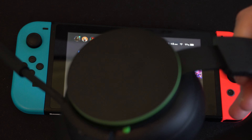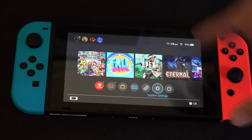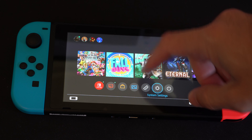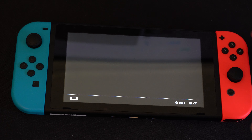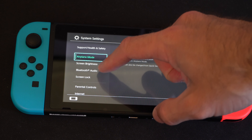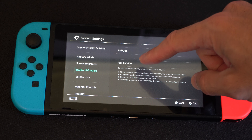Hey everyone, this is Tim from YourSix Studios. Today in the studio I'm going to show you how to connect your Xbox wireless headset to your Nintendo Switch so you can use it. So let's go to System Settings right here on the home screen, then go down to Bluetooth Audio, then select Pair Device.